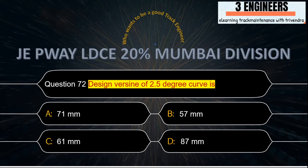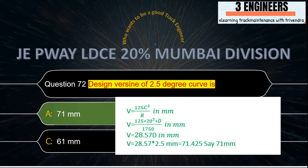Design versine of a 2.5 degree curve: the right answer is 71 mm. Using the formula V = C² / R, with the value of chord 20 m and degree 2.5°, the radius R = 1750/2.5 = 700 m approximately, giving a calculated versine of 71.425 mm, rounded off to 71 mm. Formula taken from IRPWM June 2020.